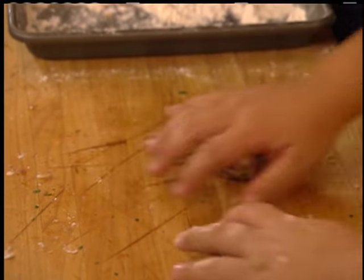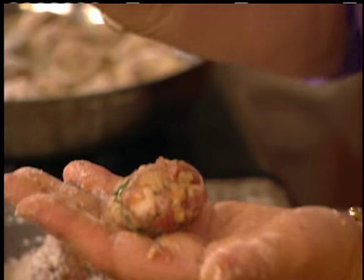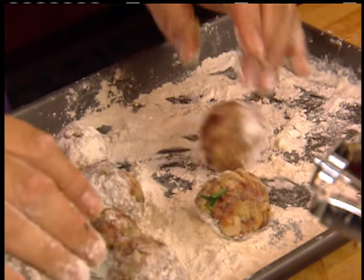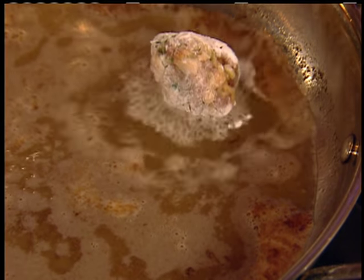Noni's going to help you with one. Just rolling it like this until you get it — put it between your hands, just one. Look how nice Noni has done it. Just roll it around like that. That's perfect! You deserve a kiss. Muah. Let me put these in — meatballs.